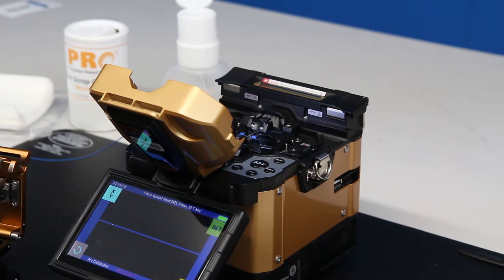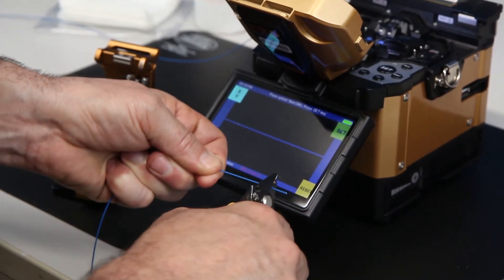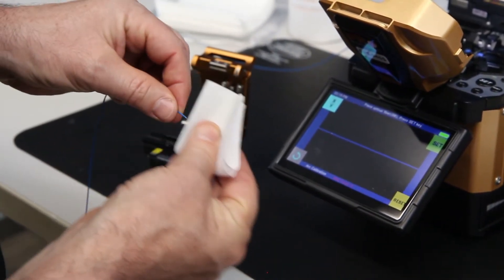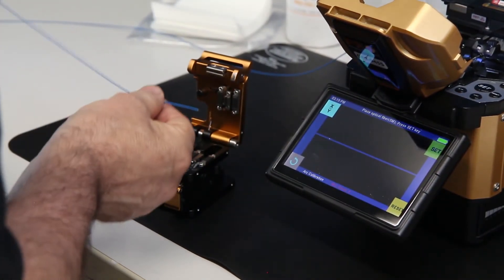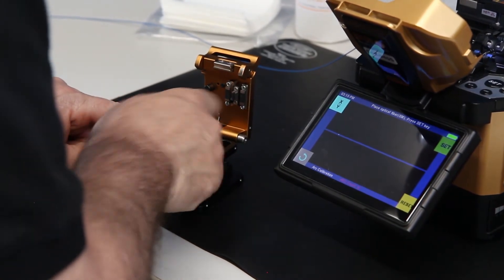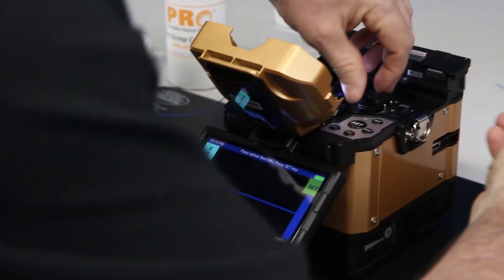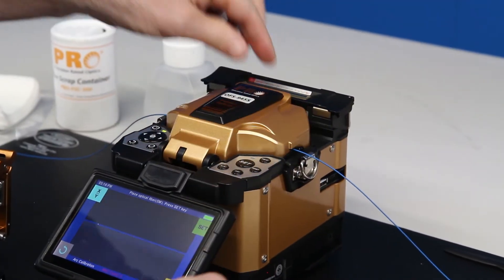Now do a second fiber. Strip off the tight buffer and strip off the acrylate. Clean with alcohol and cleave. Put the fiber in the fiber holder and close the lid.